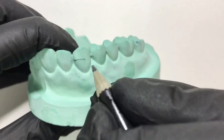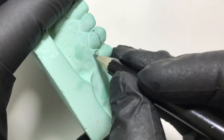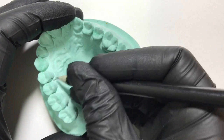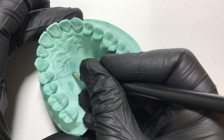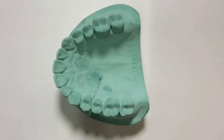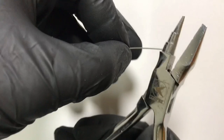We will begin with marking the active arm, which will follow the middle third of the canine. As you can see, this is the active arm following the contour of the canine at the middle third, which is followed by a u-loop falling just 2 to 3 mm below the premolar. It will then go into the distal embrasure, followed by a retentive arm and the retentive tag.